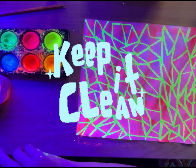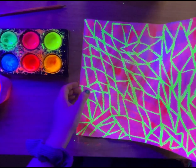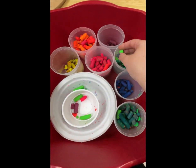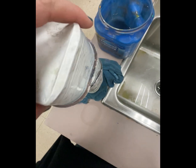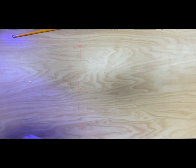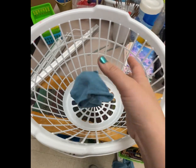When you're done, don't forget to clean up all of your supplies. Take your painting to the drying rack. Put your oil pastels back where they're supposed to go. Let your brushes soak. Empty your water cup and stack. Stack up your glowy paints again and spray your table. Wipe it down good with your towel and put the towel in the dirty bin.